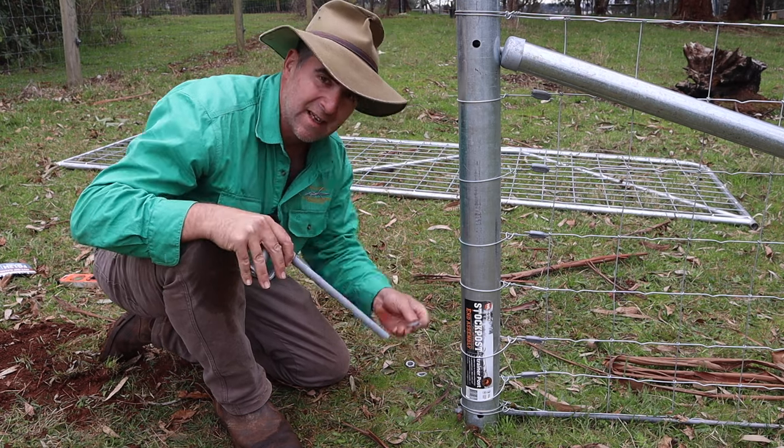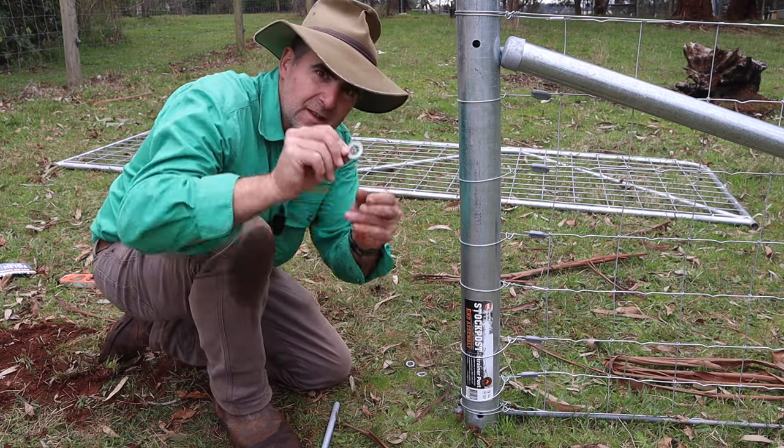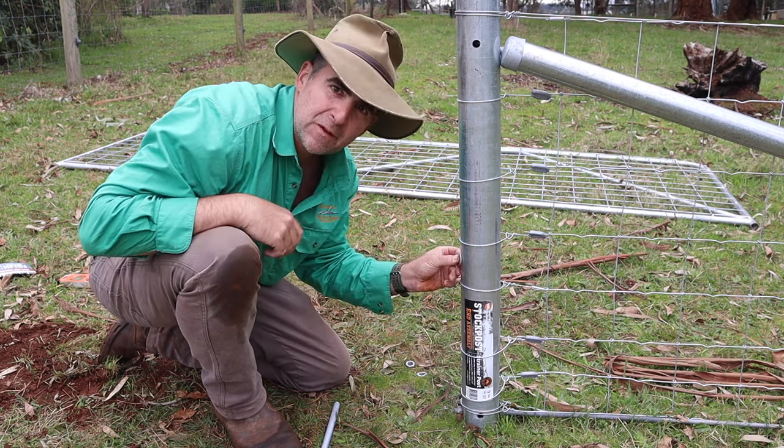There's actually a lot of thought going into this kit. Even the washers are elliptical to fit the face of the post.